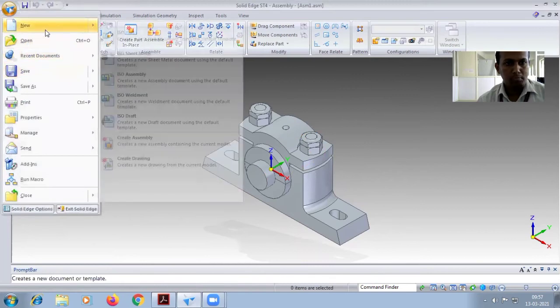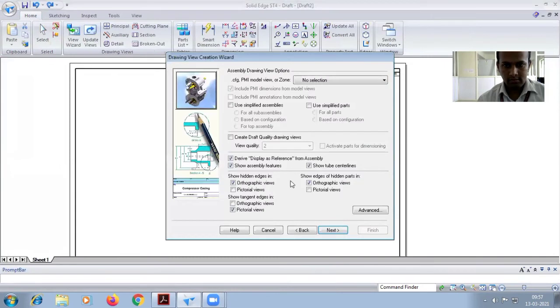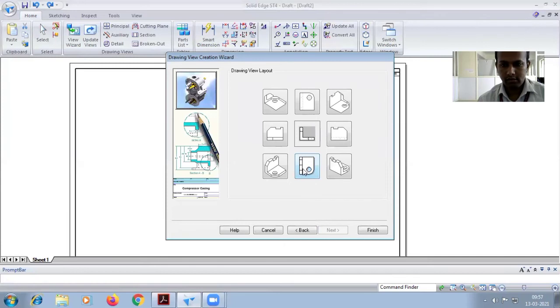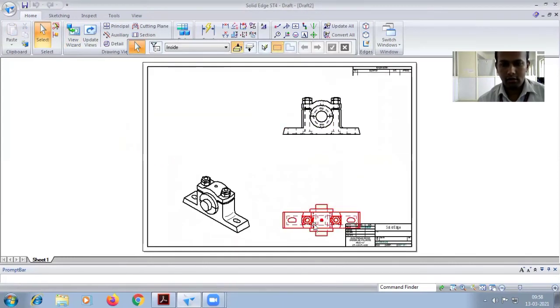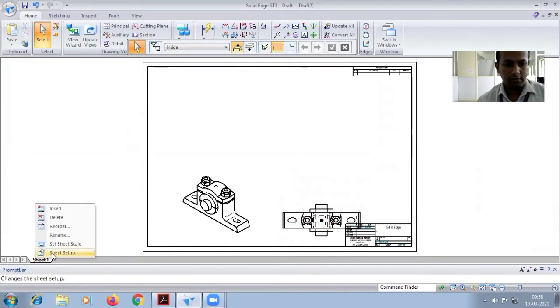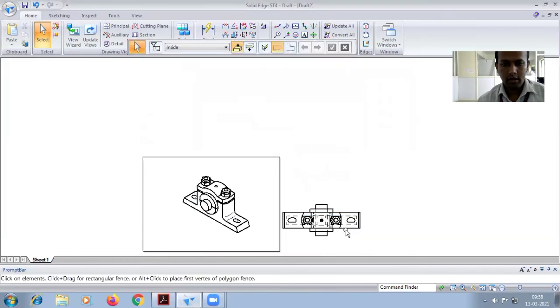You can convert it into 2D. Drag this one.